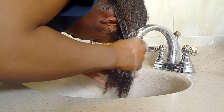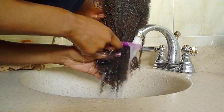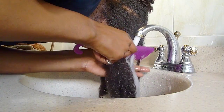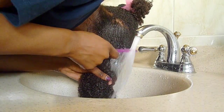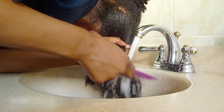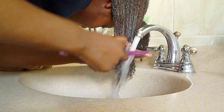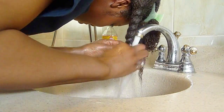Next, you want to rinse out the ACV under running water, and this is where I'm actually running the comb through my hair for the very first time. Notice how easy it is to glide the comb through the hair. That is the magic of the apple cider vinegar, guys — it really is a hair saver.